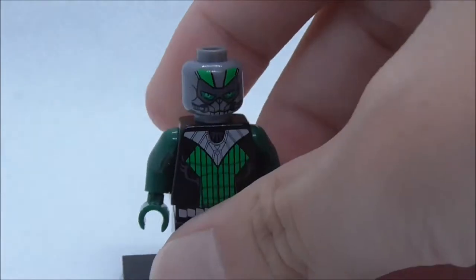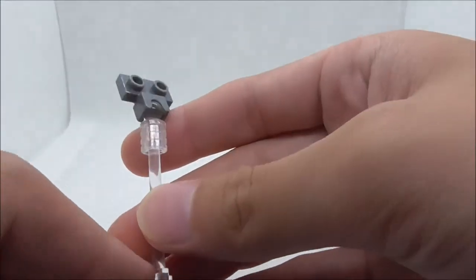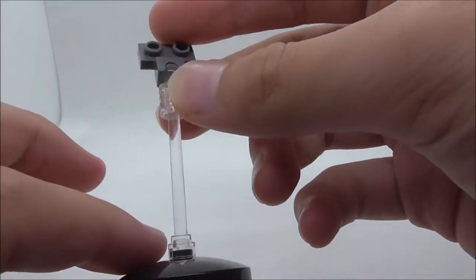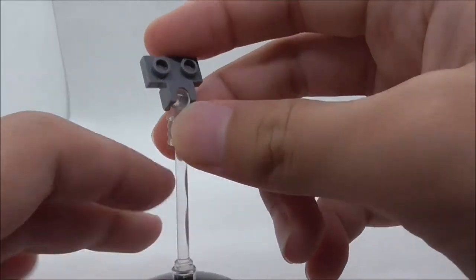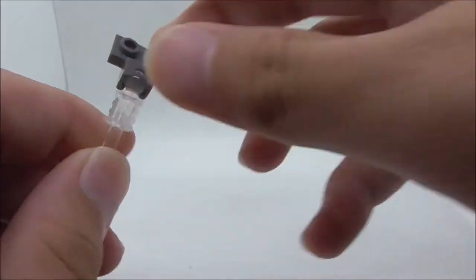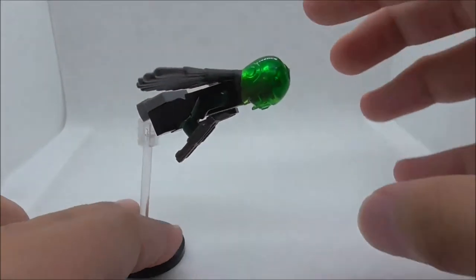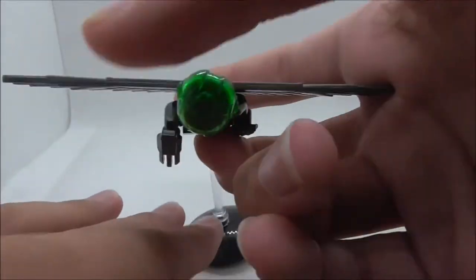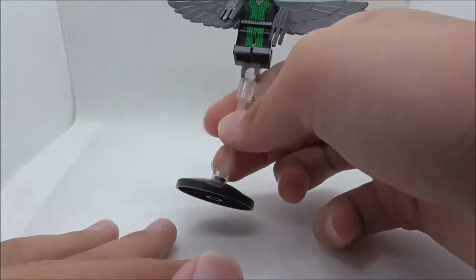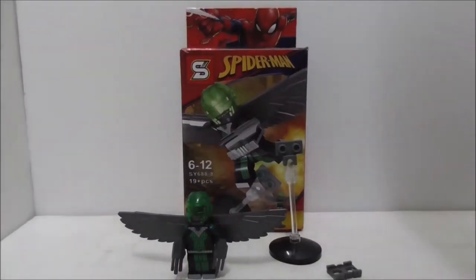This is the stand included with the figure. It comes with two transparent pieces, a rod, and a technic piece, which is definitely nice to get. On the top you have this ball joint piece which you can move around — this is where you put the figure so you can pose him into a flying pose. It does have to be balanced on the center of gravity, but aside from that, that's pretty much it for the stand.